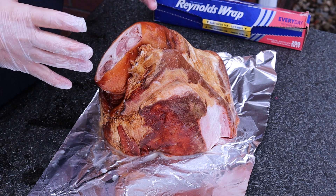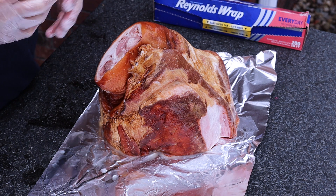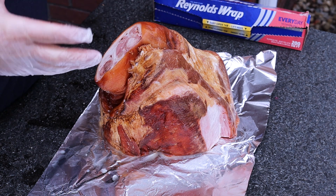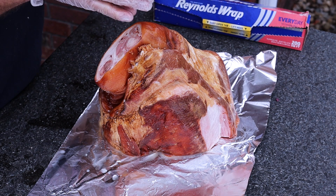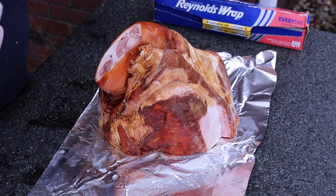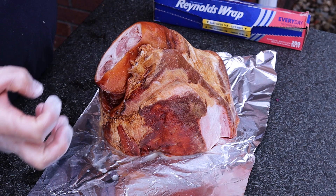I'm not a big fan of pork shoulder, believe it or not. I've cooked them many times and they're usually really good, but I am a big fan of ham. So when I saw that this pulled ham recipe was being done by different people, I figured I'm going to try this out. I love smoking ham but I've never done one to the point of pull apart.